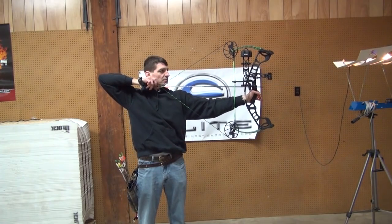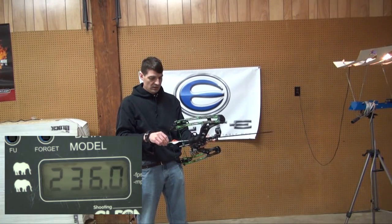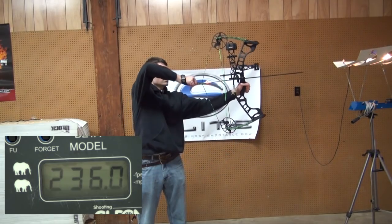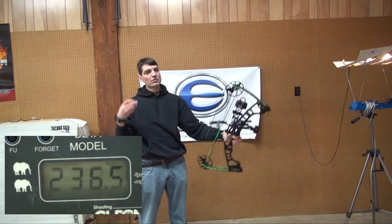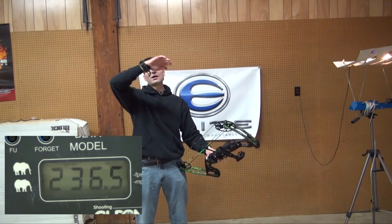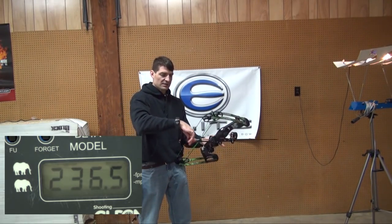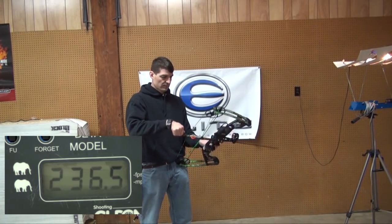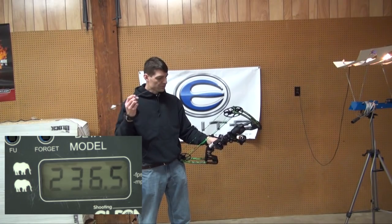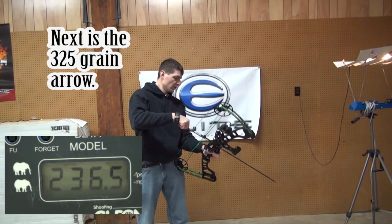Here is the 450 grain arrow. This bow is a little louder — you could probably put some string silencers on it to quiet it down. The draw cycle is not as smooth as with the Prism. It's a smooth draw cycle, but there's more of a jolt when you're coming off the peak weight — you come up and then it drops down in. The other one didn't feel as jolty, and I think for a young person that smoother draw will be a little easier. There's not much vibration when it goes off, and we were shooting around 236 feet per second.